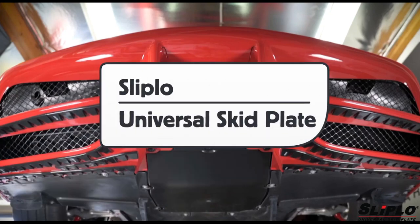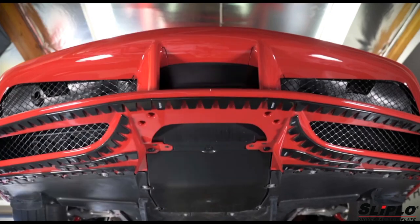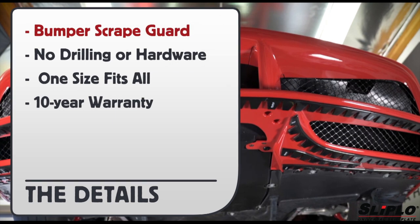This is a product video for the Sliplo Universal Skid Plate. It is considered a bumper or scrape guard. There is no drilling or hardware required, one size fits all vehicles, and it comes with a 10-year warranty.